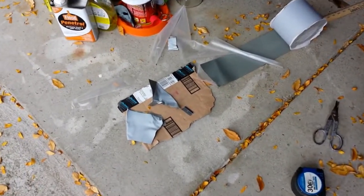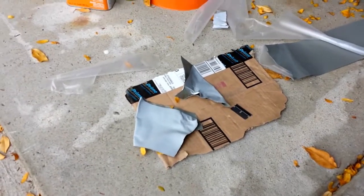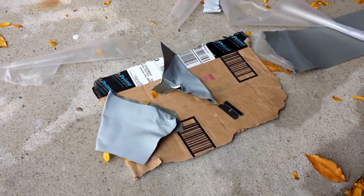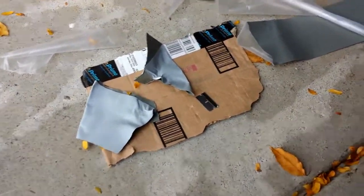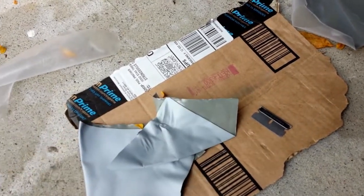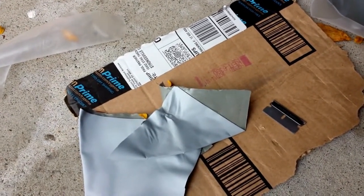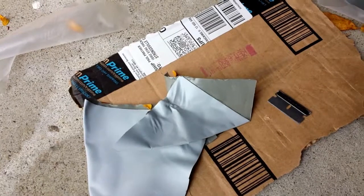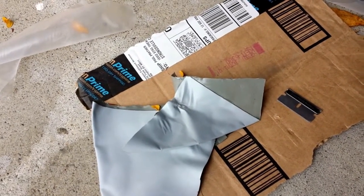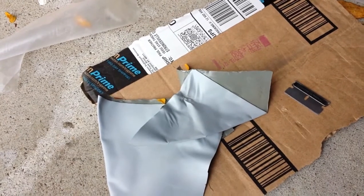Somewhere along the line you're going to goof up and end up with some pieces that get stuck on top of each other — you're never going to get those pieces apart. What I'm doing is taking corners that are still good and cutting them off to use them to cover individual rivets up on the roof of the trailer. Also, you're going to need to make sure that if you're using a single edge razor, you're going to have to change the blade often.